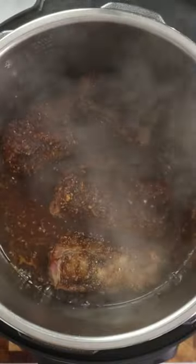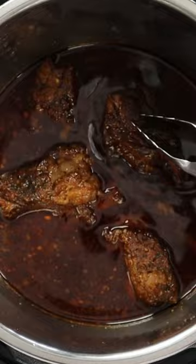Then take your sauce, add it to a pressure cooker with the meat, cook for one hour, and look — fall off the bone.